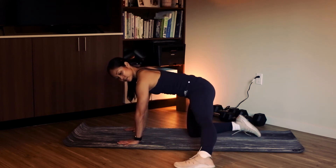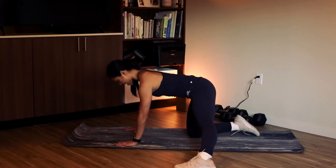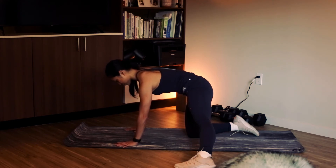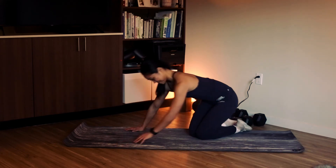Again — leg is straight out to the side, sole of the foot down, press your foot down and then pull it in. You'll start to engage your abs just a bit tighter. Hold three counts and relax. There it is.